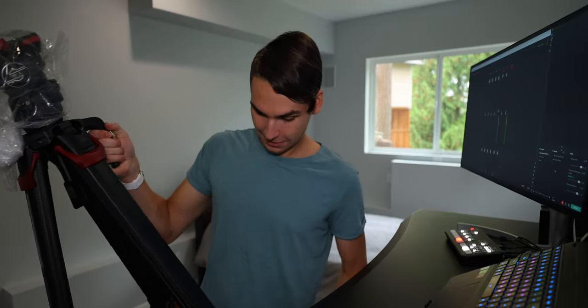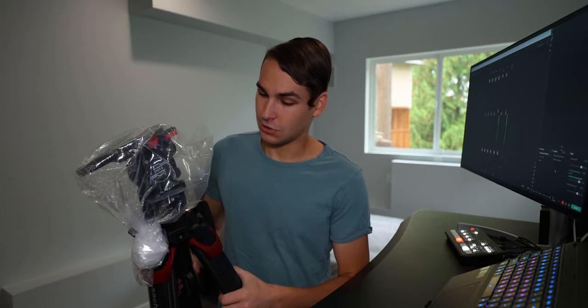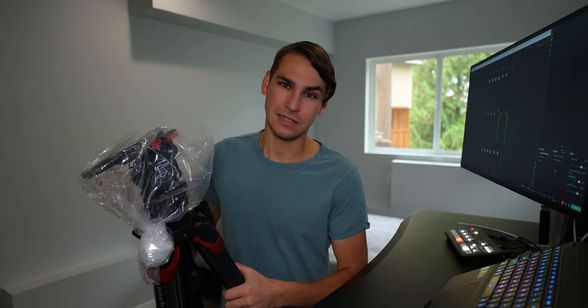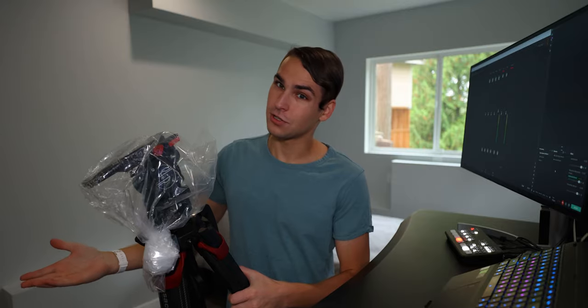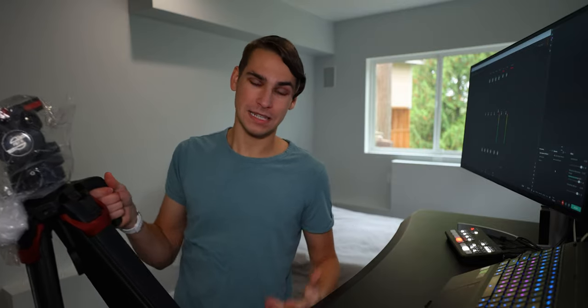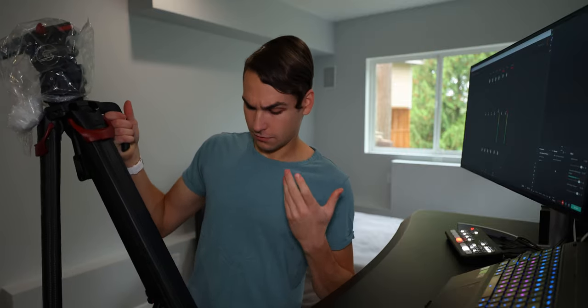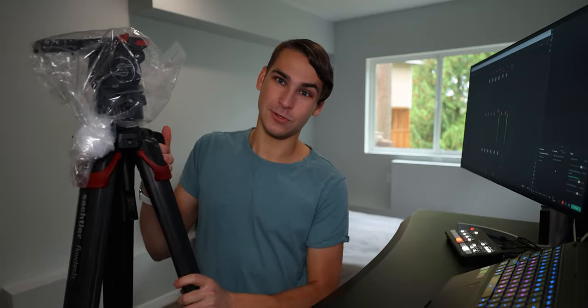This thing definitely has some hefty weight to it. But like a tripod, it's an investment — you get this once and it'll last you five, ten years. This thing will last until something breaks, which with Sachtler it should work quite well. That's why you invest in it, get something very high quality the first time around and keep it for pretty much your whole career.